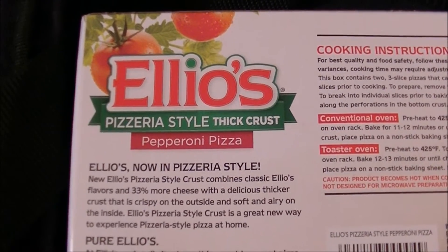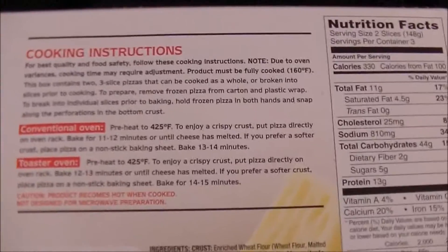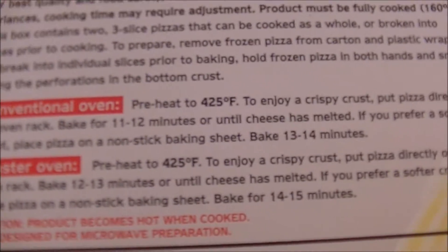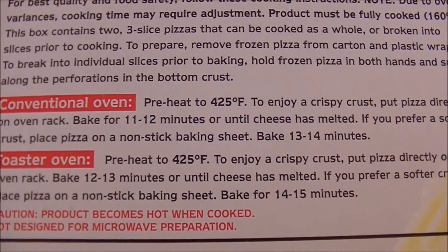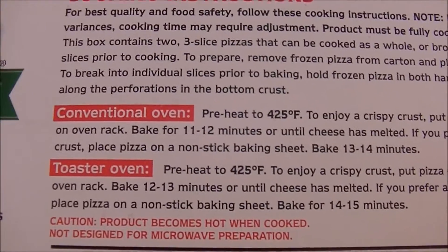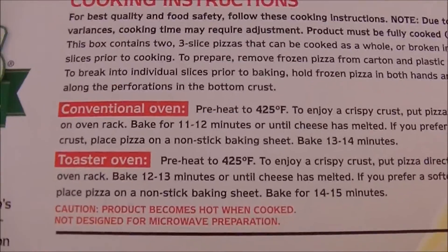Turn this box over and they've got a whole story for you here. There are your cooking instructions. I have the notoriously hot oven, going with the conventional oven directions. Preheat to 425. To enjoy a crispy crust, put the pizza directly on the oven rack and bake for 11 to 12 minutes, or until cheese has melted. If you prefer a softer crust, place the pizza on a non-stick baking sheet and bake for 13 to 14 minutes. I think I'm going with method number two — I do like my crust a little bit softer.